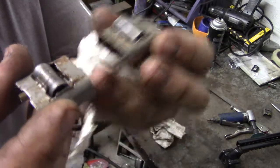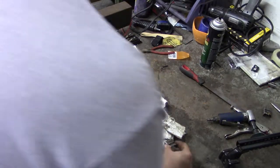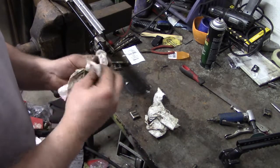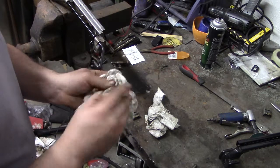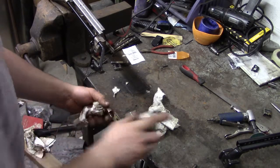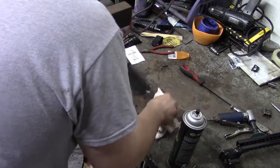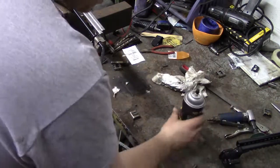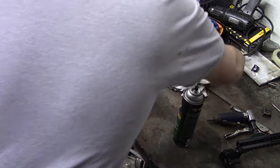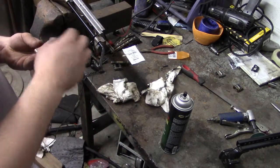Here we go. What I'm going to do is disassemble these and clean them up while I'm in here. Basically I'm just going to wipe the old grease off, use a little brake cleaner, clean them, and clean the rollers so they're all cleaned up.